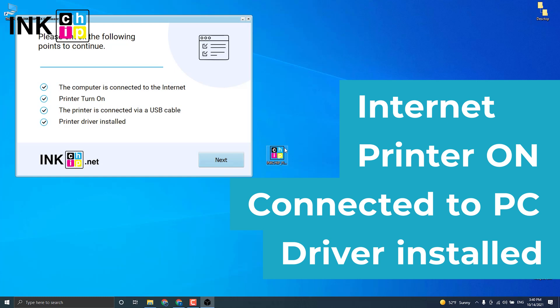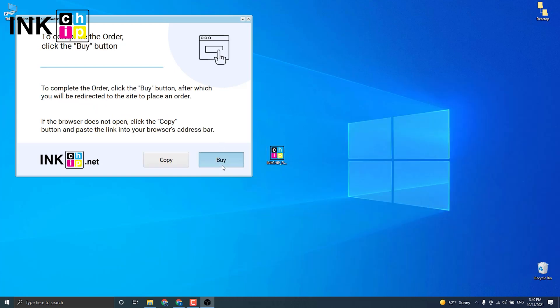The program will automatically identify your firmware version and generate an appropriate file for your printer model. Click Next.